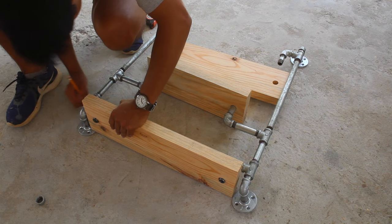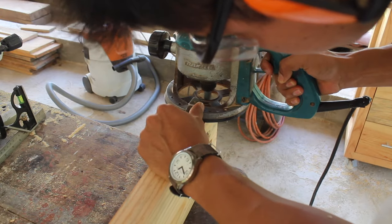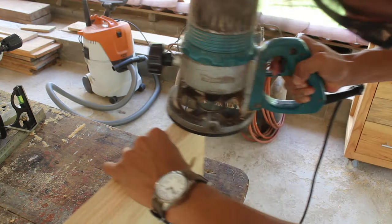I tested the shelves and noticed that I need to make a little bit of room for the flanges in the top board. I trace out the shape and use my router for making the recesses.